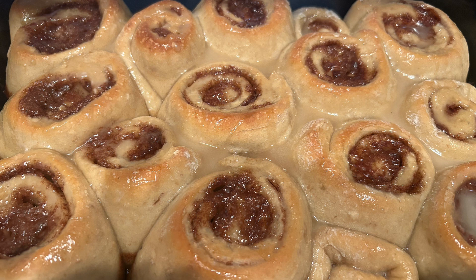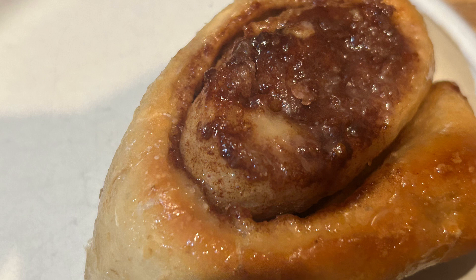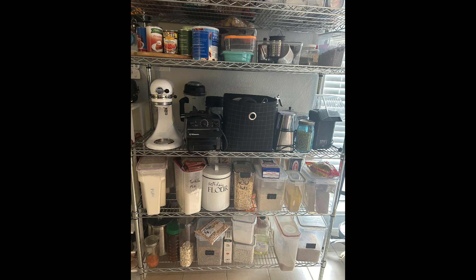I made them the night before. This is just my oatmeal bread recipe with a paste of sugar, brown sugar, and butter that I had creamed together, and baked this morning after having sat in the refrigerator all night. These were delicious. I did a powdered sugar icing, and my wife said they were better than anything she could get out.